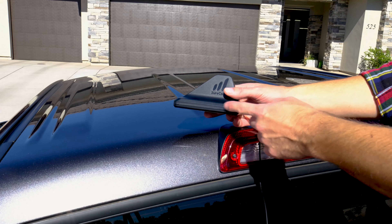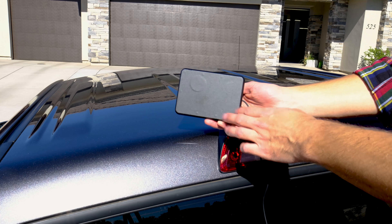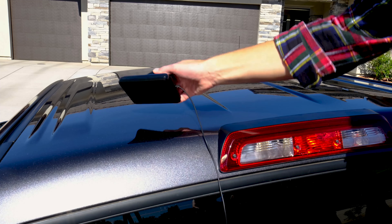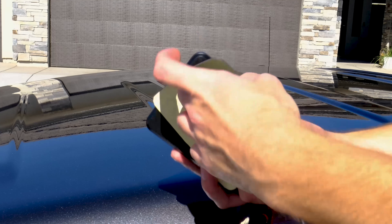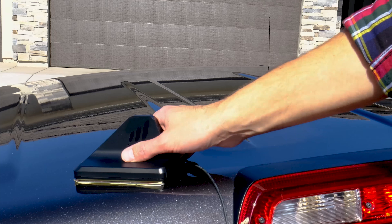So to start off, we're going to install the N-Range antenna. It has five powerful magnets on the bottom that will attach it to any metal surface and keep it really secure. Now if your truck has a non-magnetic body like aluminum or fiberglass, you can use the adhesive patch. Just peel back the backing, stick it on, and it'll adhere to any truck.